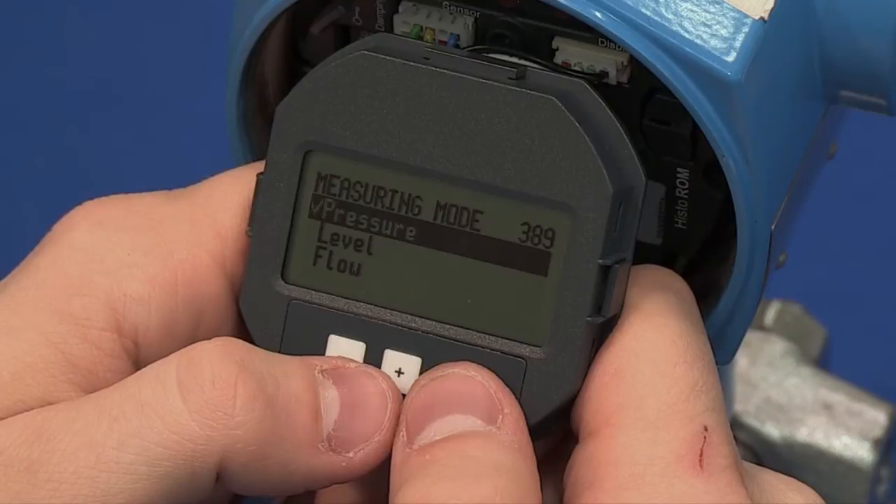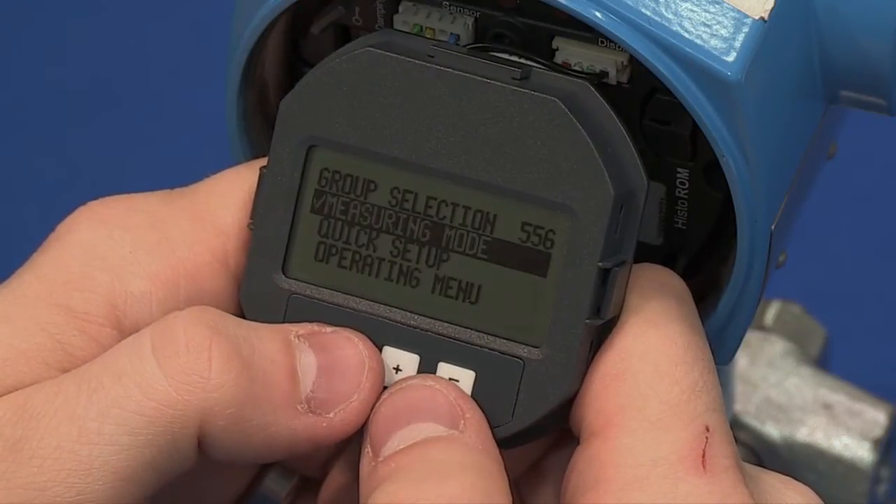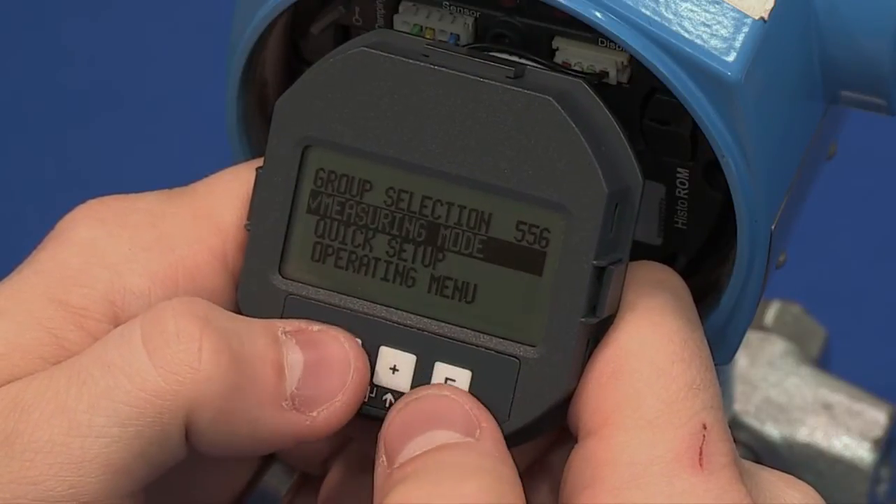Hit E again and it will take you back to the group selection. To begin setting up your pressure parameters, highlight Operating menu and hit Enter.